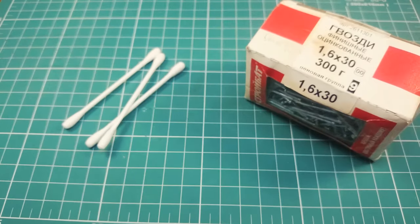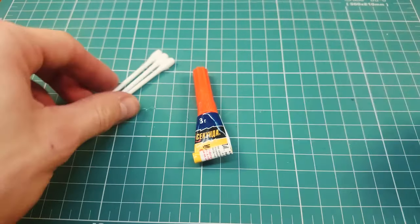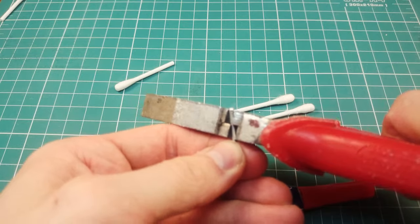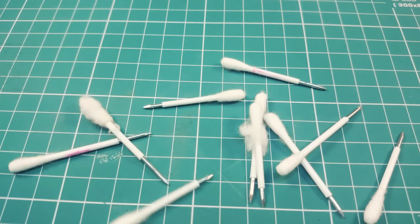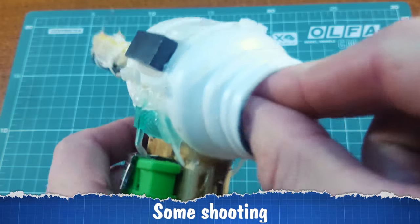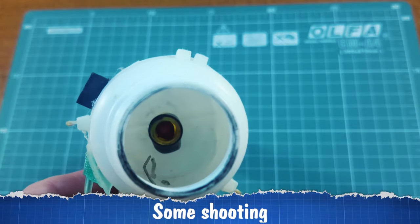Darts. To craft them, you need cotton swabs, nails and super glue. Cut a swab, cut a nail, smear it with super glue and insert the nail into the cotton swab. That's it. And now your Barbie-sized gun is ready to shoot.